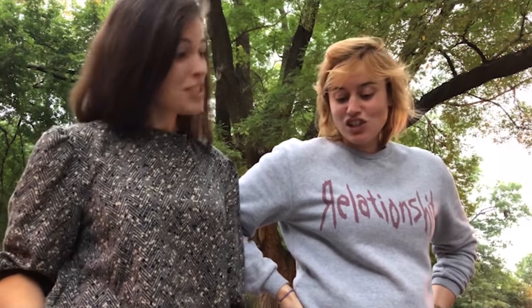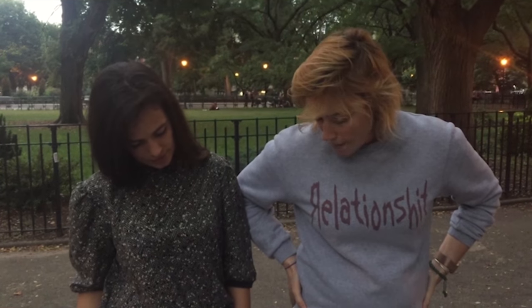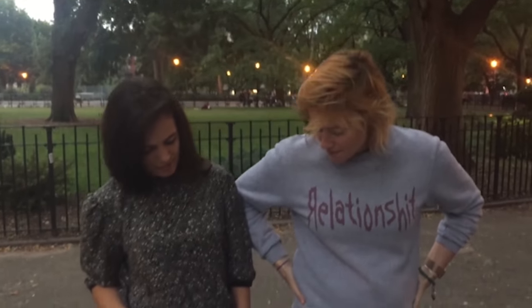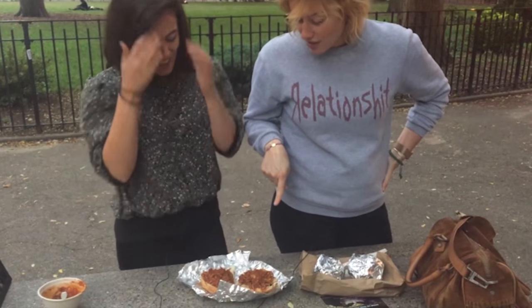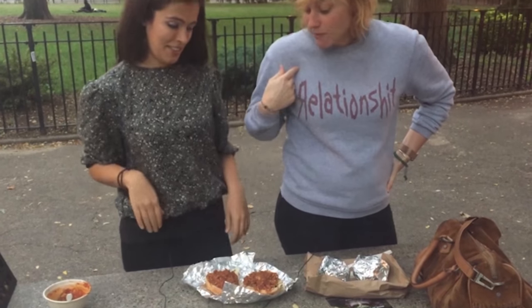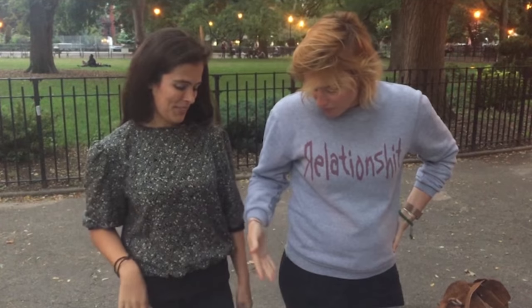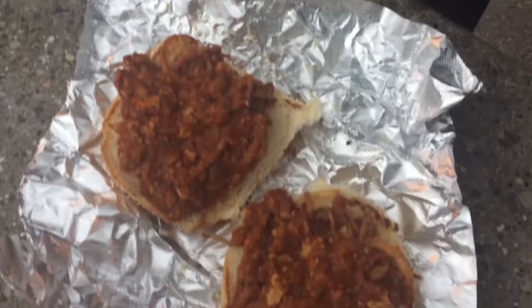This is the sloppy joe version of the Superiority Burger, which is called Sloppy Dave. It just looks like a bunch of stew in a bun. She doesn't like meat and it's freaking her out because it looks like there are little pieces of meat, and I'm freaked out because it looks like there's no pieces of meat at all. Those are just orange yellowing things.